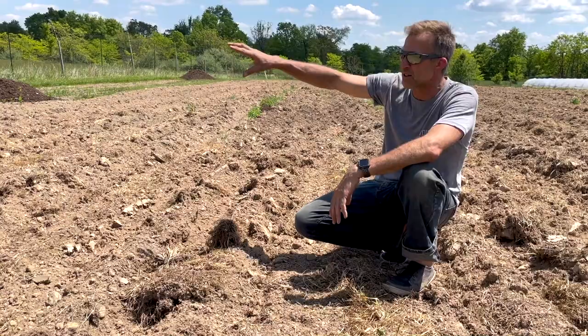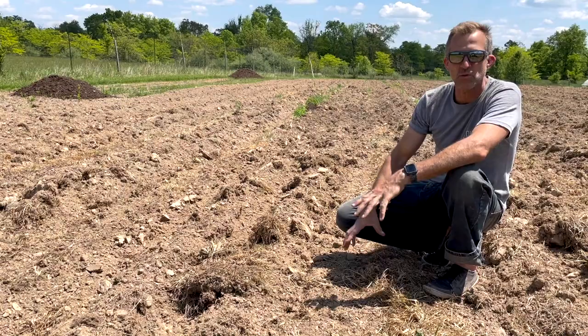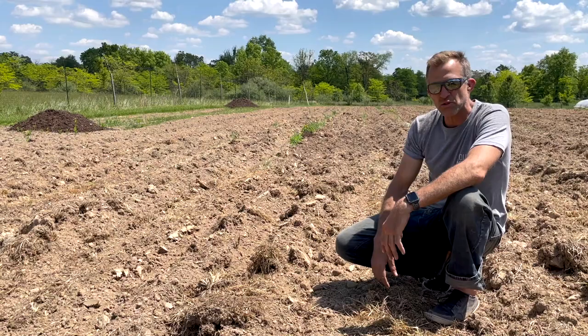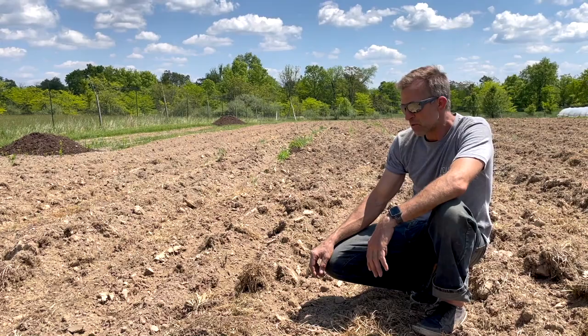At this point you still have structure from all the life that had been out in that pasture. You don't really want to break it up too much because opening the soil oxidizes the carbon that's already in there, so we want to keep that in place. For good drainage, we like to raise things up. It allows, if we have excessive rains, for things to kind of shut off and not have such wet roots.